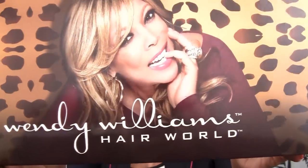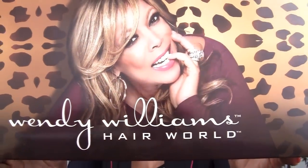Today I am reviewing the Alex. The Alex is a 100% human hair wig. The cost of the Alex is $249, but it is on sale currently for $139.99.